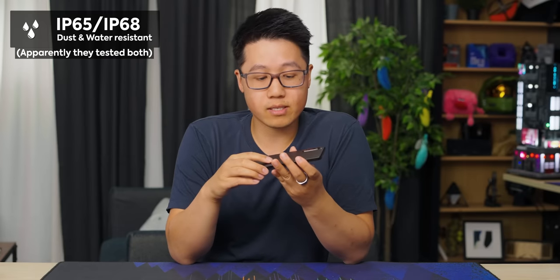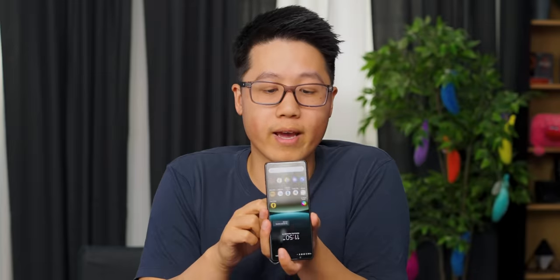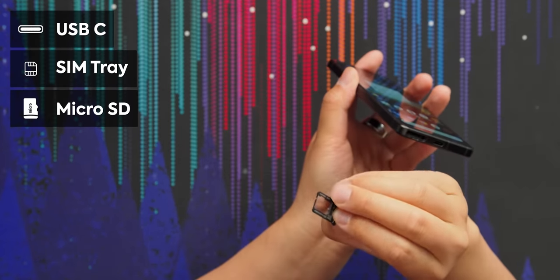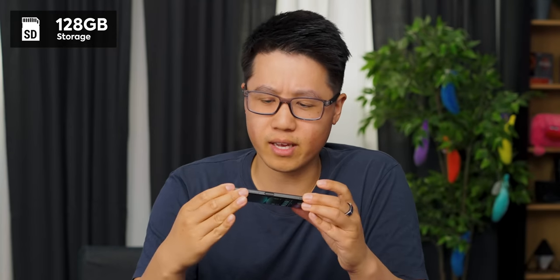This phone is also IP68/65, so you can drop it in a puddle and not cry. On the bottom of the phone we have your typical USB Type-C and a tool-less SIM and microSD expansion. Thank you Sony for still doing this, because a lot of phones these days do not have microSD expansion. It will obviously be slower than the built-in memory, which I think on this model is 128 gigs.